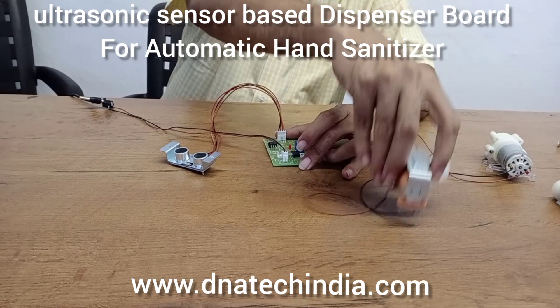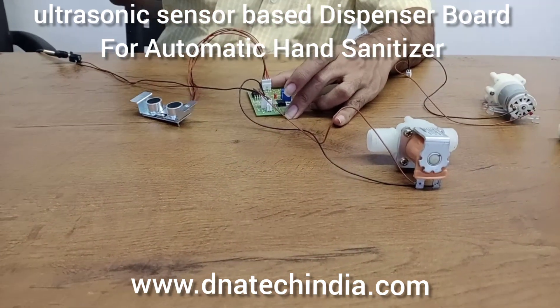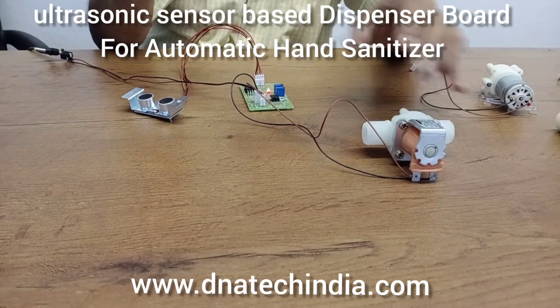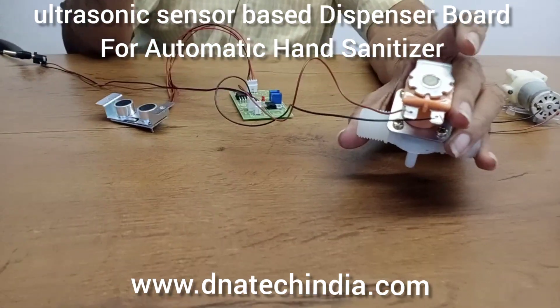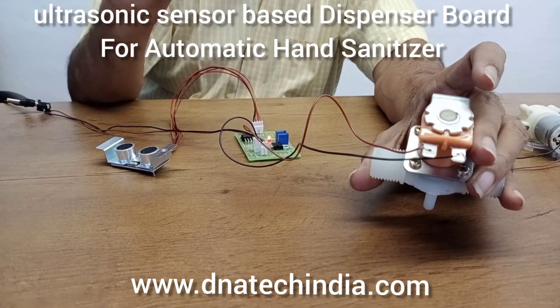Now we will control a 12 volt solenoid valve. In this case you can't see or hear much, but you can feel the vibrations from the solenoid valve.